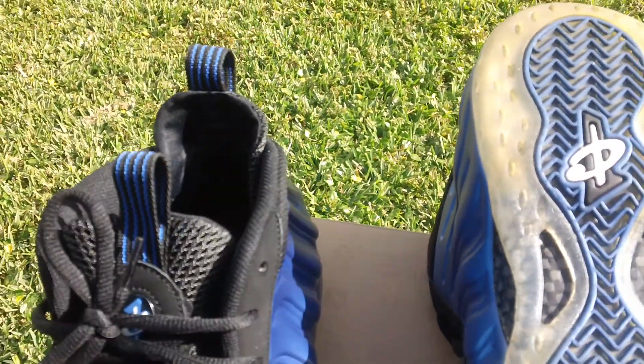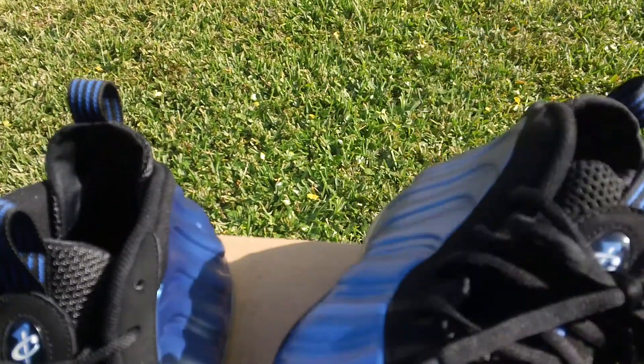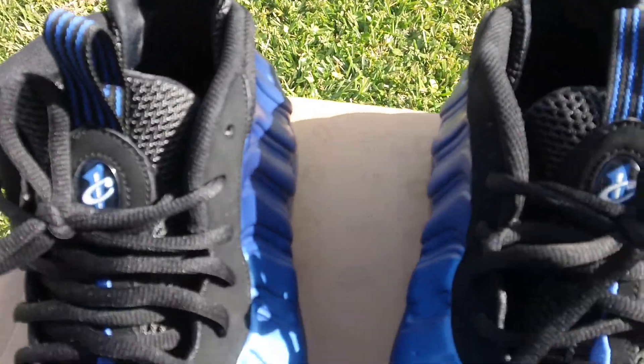The shoes are great, fits great. I just need to get rid of some shoes that I don't wear that much. Alright, thanks guys.